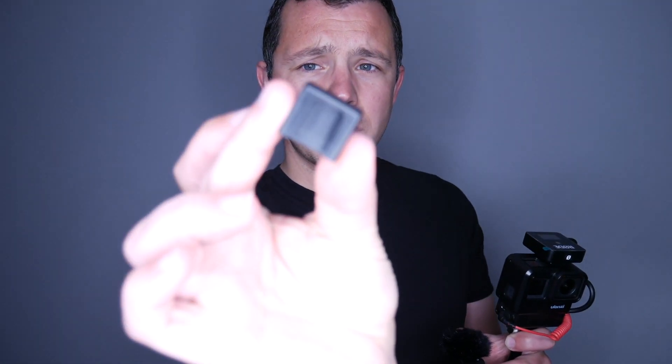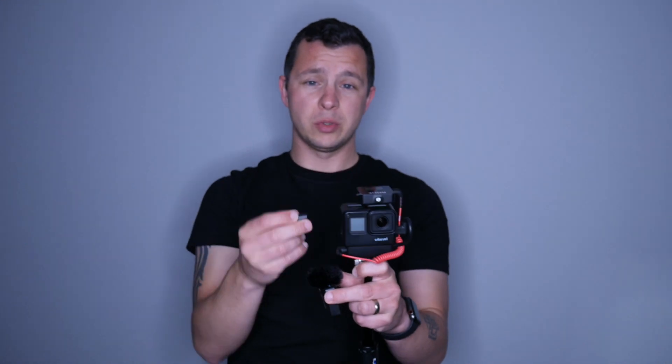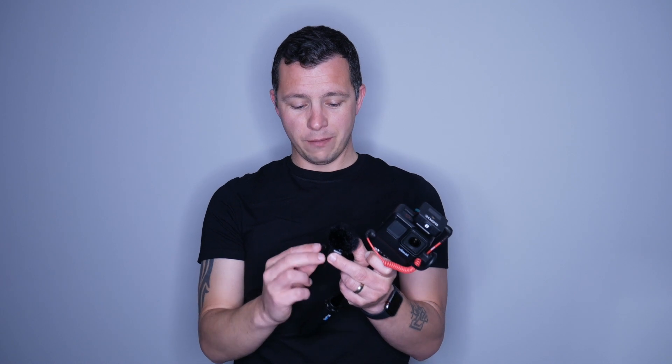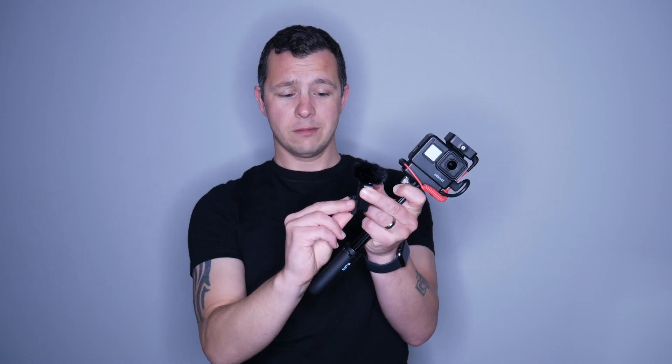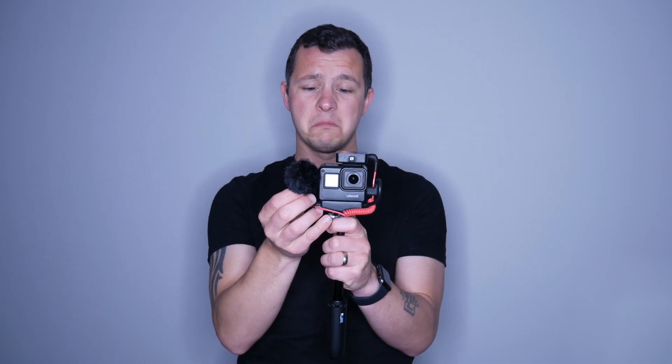When I got the Ulanzi case it actually came with an extra cold shoe mount, which basically extends it for bigger microphones so it gets up out of the way and in front of the camera. So I thought, what if I use that on the microphone and put it onto the side of the camera? Could work — let's put it all together.